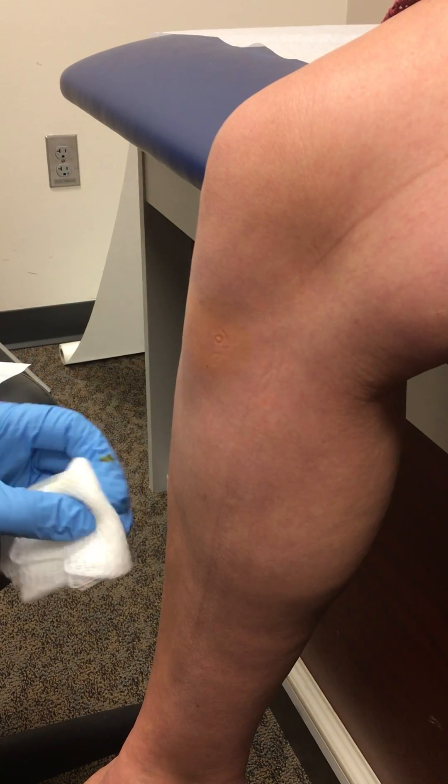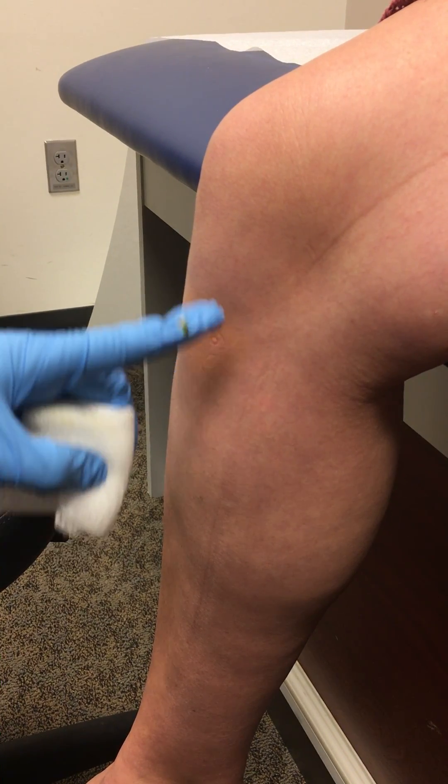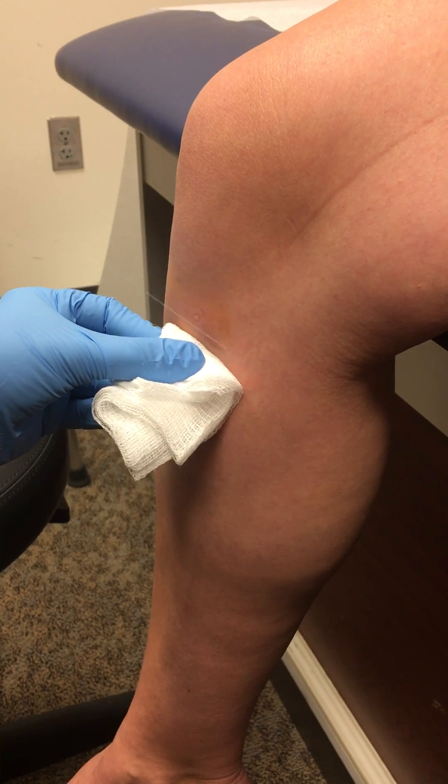All right, so we're doing a pes anserine injection. I've already marked the spot of maximum tenderness with the tip of my betadine stick and cleaned off with betadine and alcohol. This is where all these medial ligaments attach, so we just look for the point of maximum tenderness.